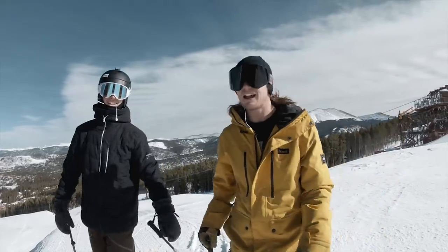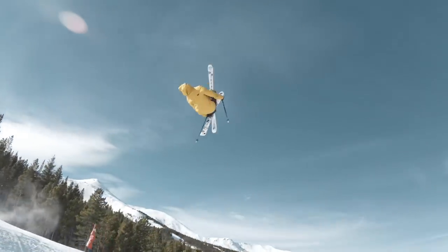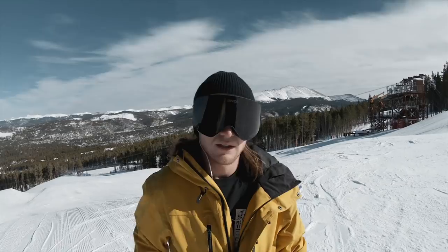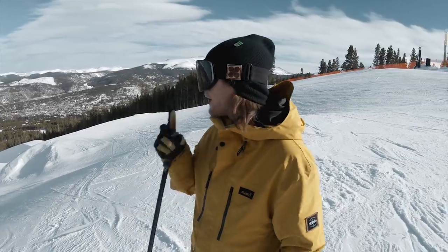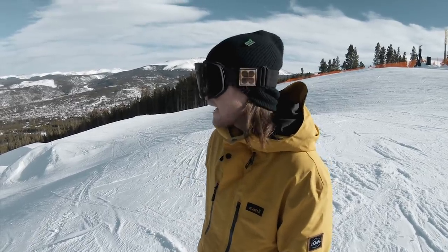It's good — I thought I'm getting it more, man. I'm not often looking at the skiing when I'm filming, but I definitely saw that grab just then. Did you? Cool. So I'll do this to 12 now.